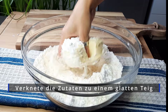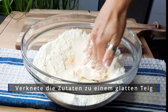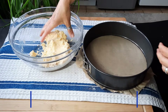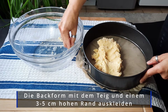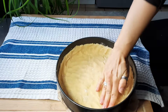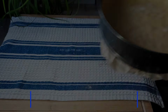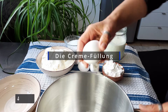Knead the ingredients into a smooth dough. Line the baking form with the dough and make a 3–5 cm high rim. Until further processing, you can put the baking form with the dough in the refrigerator.